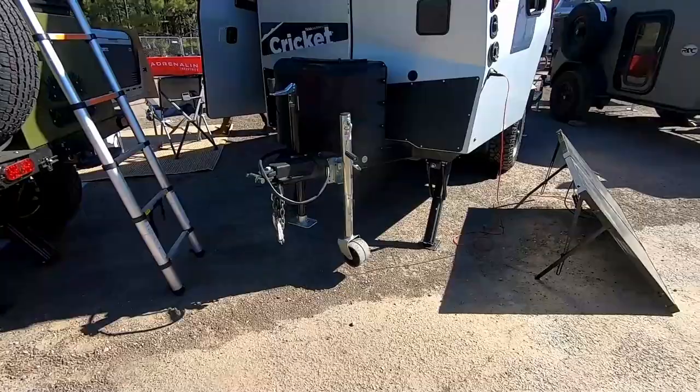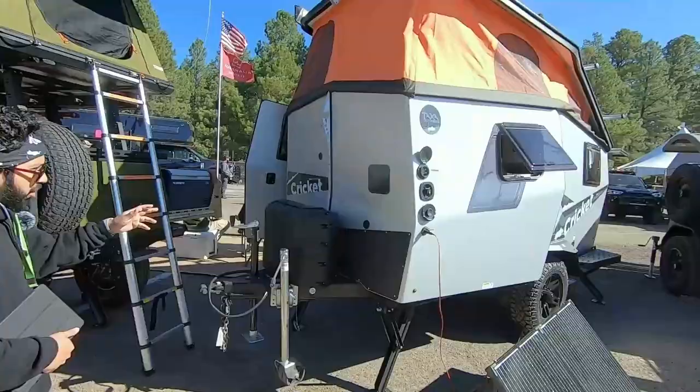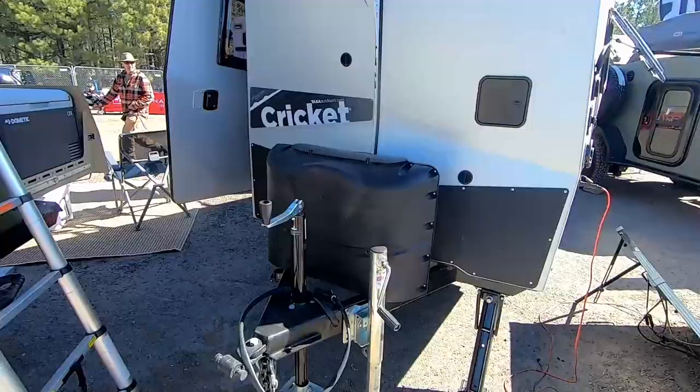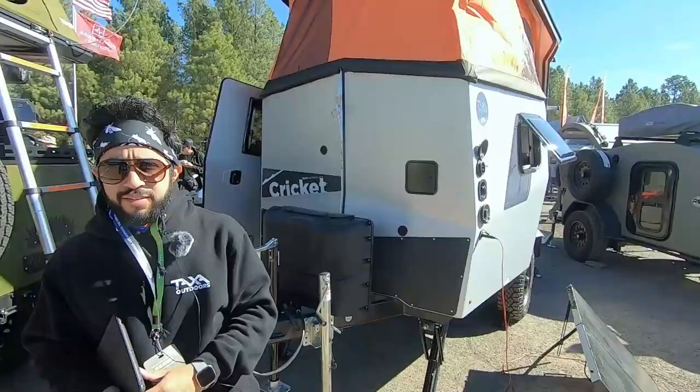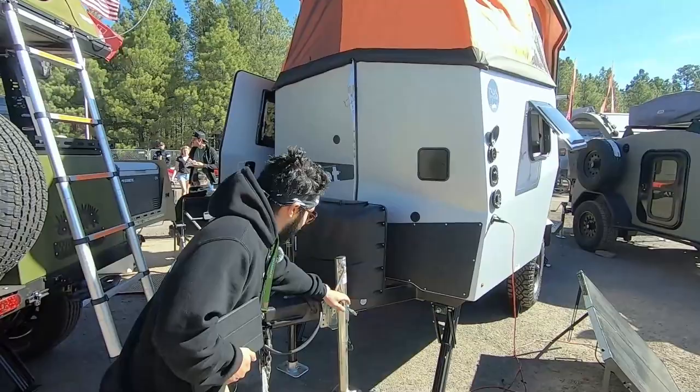The Cricut weighs 1,800 pounds dry, and we recommend at least 2,500 pounds tow capacity to tow it safely. Up front you can see the propane storage system — two 10-pound tanks as a standard feature. You have a tire jack here, and stabilizer jacks on both the front and back end so you can stabilize yourself whenever you arrive at your campground.